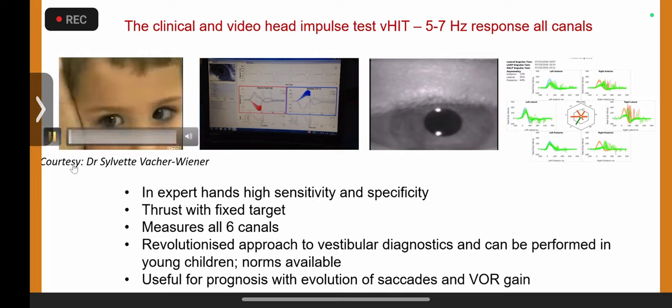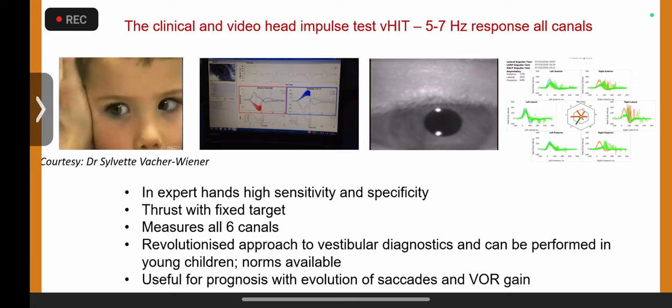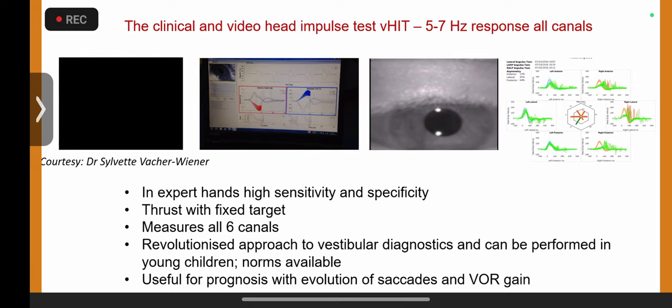This is a child, taken from Professor Wiener's collection. Watch carefully for the saccade. There we go — beautiful saccade on the right and the left, so bilateral vestibular dysfunction in bilateral sensorineural hearing loss. This was one of the videos borrowed from Silvet that set me on a career in vestibular medicine.